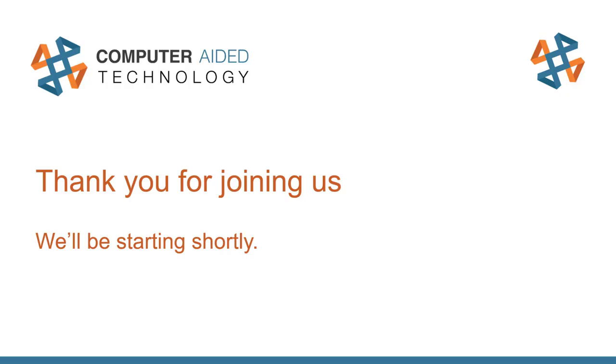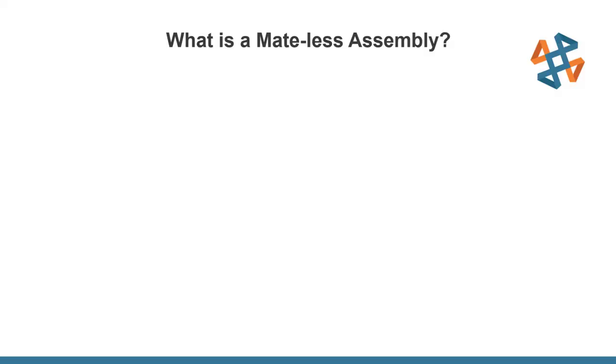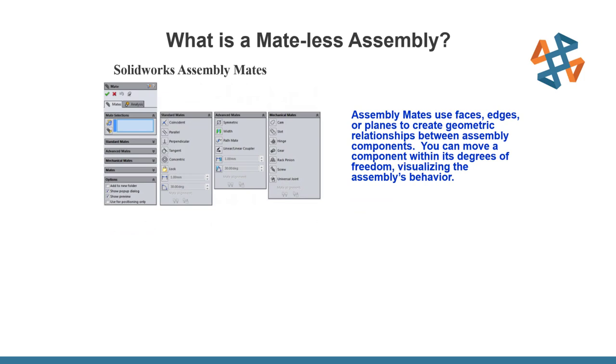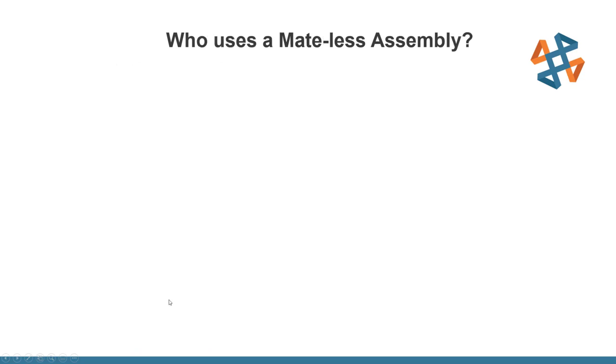Good afternoon everybody, thank you for joining us. My name is Craig Mauer and we're going to be going over our webinar on mateless assemblies. Our typical way of making assemblies is with mates — using geometry faces or some kind of boundary to control the movement of parts and pieces. In a mateless assembly, we're anchoring the origins of all parts and pieces to one central location.